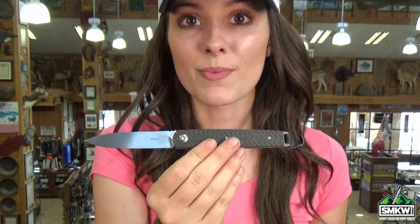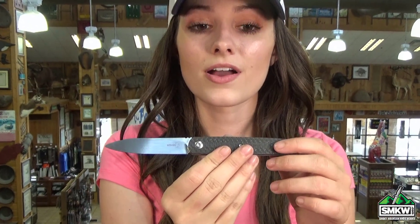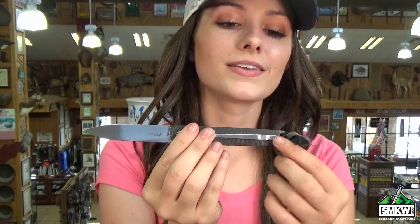I mean check this out. I love it. It has black carbon fiber handles with the liner lock, the tip-up pocket clip, and a lanyard ring. It's also available in G10 and Cocobola. So click the link, go to smkw.com and check it out.